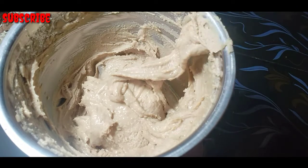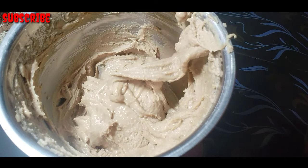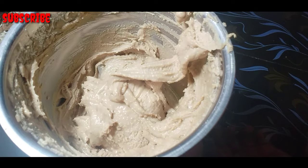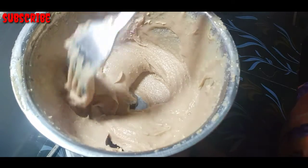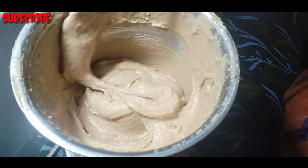Now we will add a little bit to it. Now we are going to add about 2 tsp. Now we will add 1 tsp of flour. Now we will add 1 tsp of flour flavour.